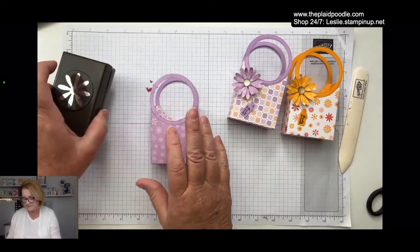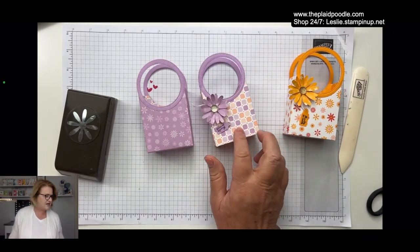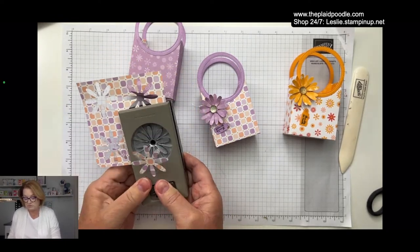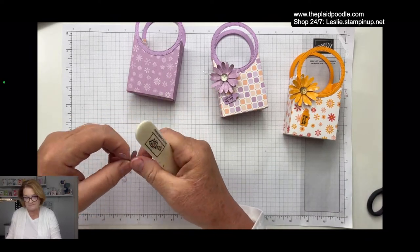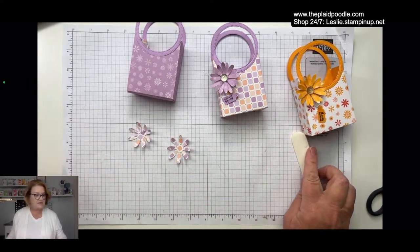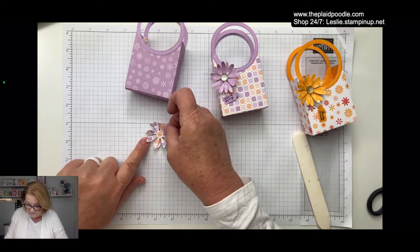I'm having a great day. Now for the flower — I want to use this print paper. I'm going to punch two of the daisies and then curl them a little bit with the bone folder to give it some dimension. Then to adhere them together I'm just going to use a little glue dot and put these petals cattywampus from each other.